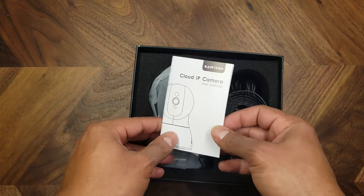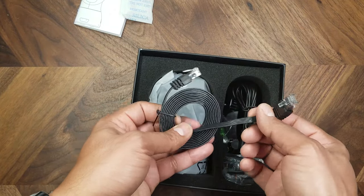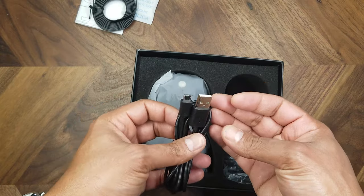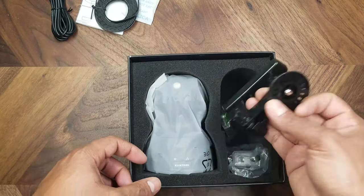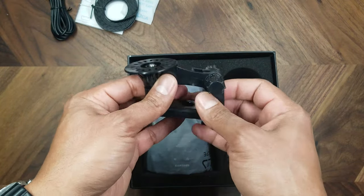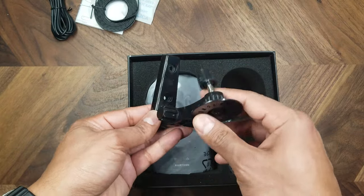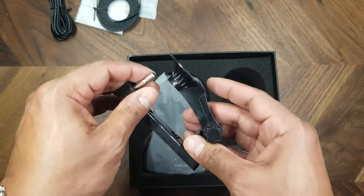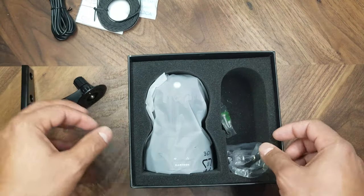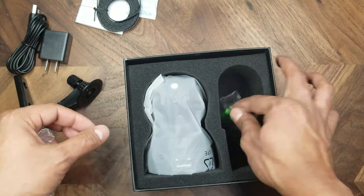It's a nice little box. Inside there's an instruction manual, an RJ-45 ethernet cable if you want to hardwire the camera, a micro USB cable to power the device, a wall mount — the plastic is a bit flimsy but adequate since the camera isn't heavy — and a power adapter to go with the USB cable, plus some mounting hardware.